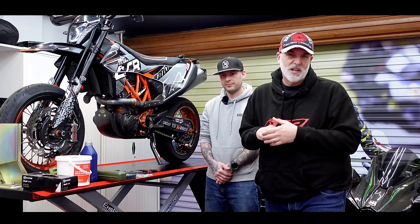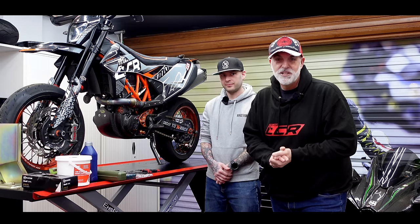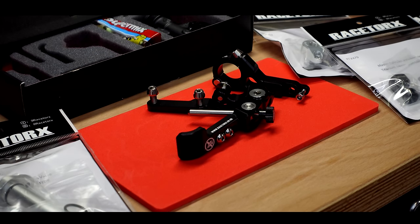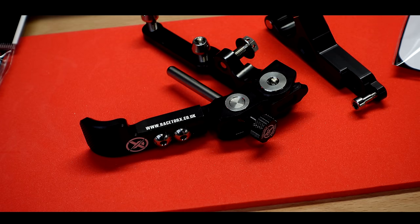I mentioned this a couple of weeks ago in my garage tour video. A thumb brake is something I've always wanted, especially on the SMCR where you're in big off-road motocross boots — you lose all the feel from the rear brake. So we're going to be fitting one of Dale's thumb brake kits. Dale, what are we going to be doing exactly?